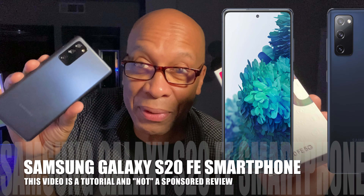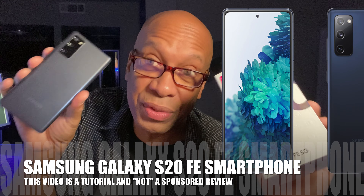Alright you guys, obviously I'm not gonna do a review on this phone. What I am gonna do is tell you guys exactly how to use this thing. This is gonna be sort of a user's guide. I'm gonna show you exactly how to use it — something that the other videos do not have. I want to learn how to use this phone too. We're gonna find out right here. So let's go.